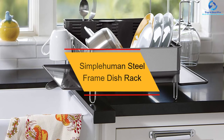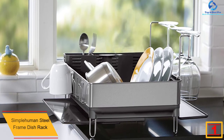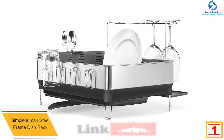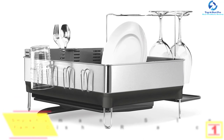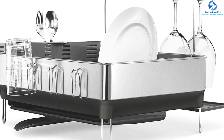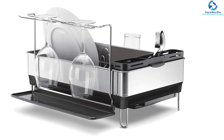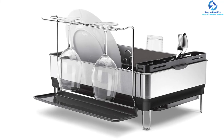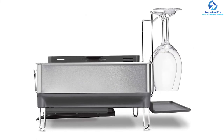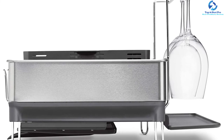And finally, at number 1, we have the simplehuman steel frame dish rack. This is the best dish rack in 2022 and will give you value for your money. You'll love its innovative drainage system, which contains a drip tray with a swivel spout that directs water into the sink, keeping the counter completely dry. It also features an anti-residue hydrophilic coating that spreads water to facilitate the drying process, ensuring that residue does not accumulate on the rack.